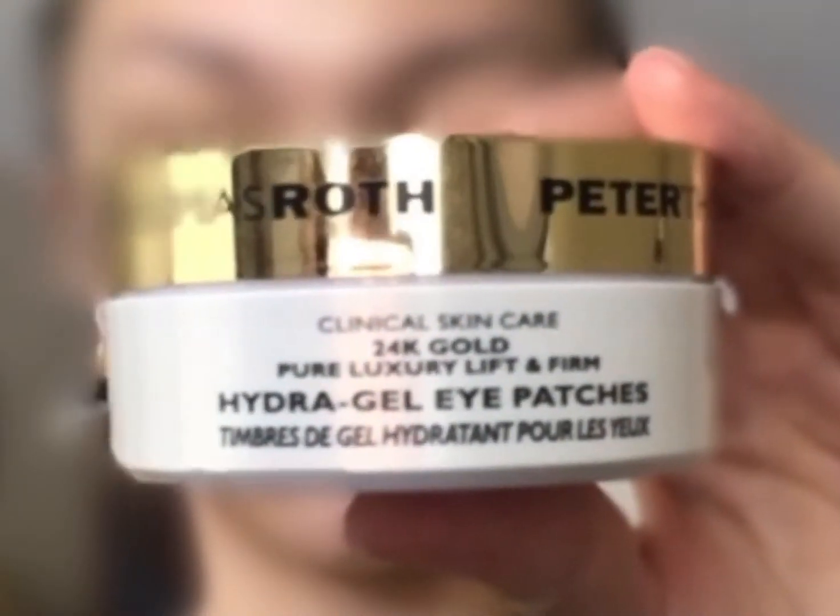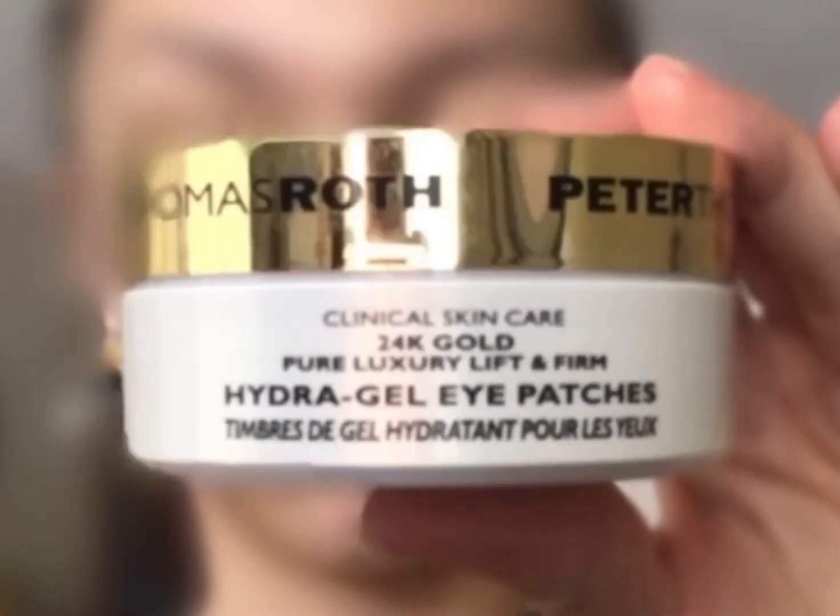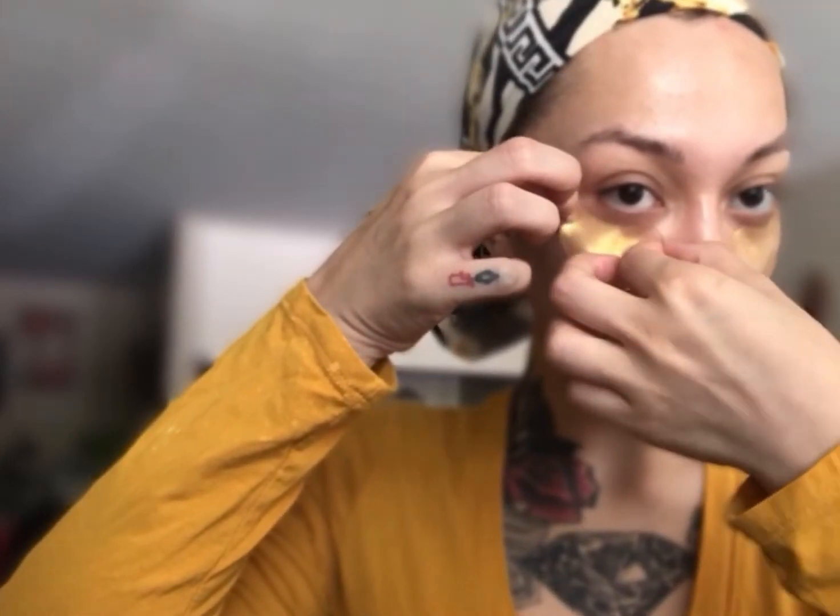I'm going to go ahead and add these Peter Thomas Roth 24 Karat Gold Hydra Gel Eye Patches. They're really good for under the eyes. I put them on backwards, of course — bear with me, sorry about that. But they help lift and firm the eye area in as little as 10 minutes, and they also have caffeine to help reduce puffiness and any wrinkles.